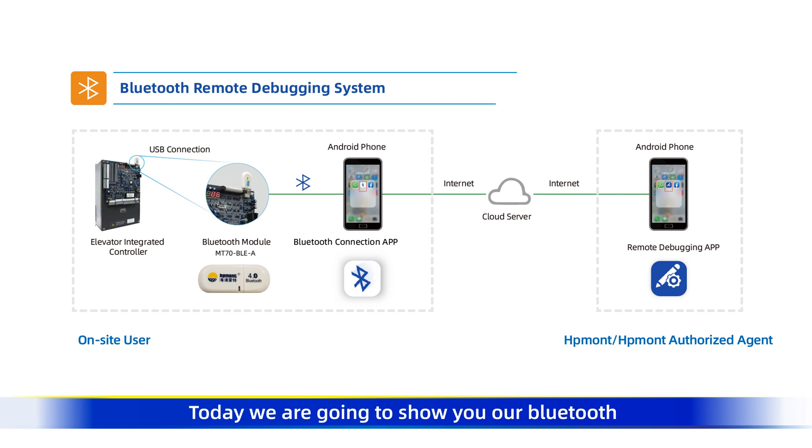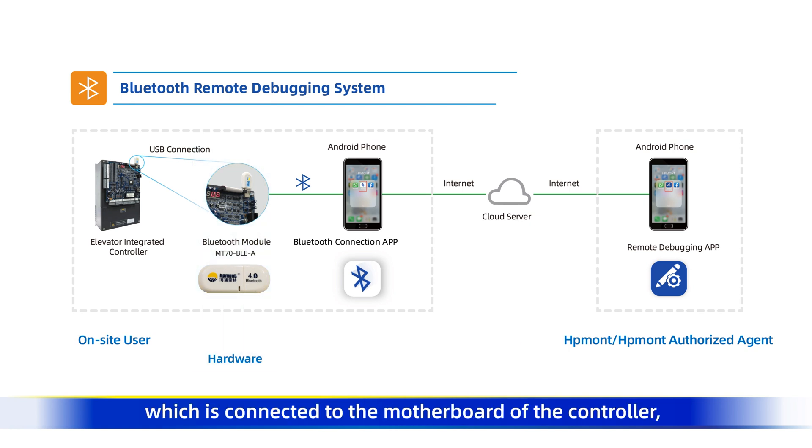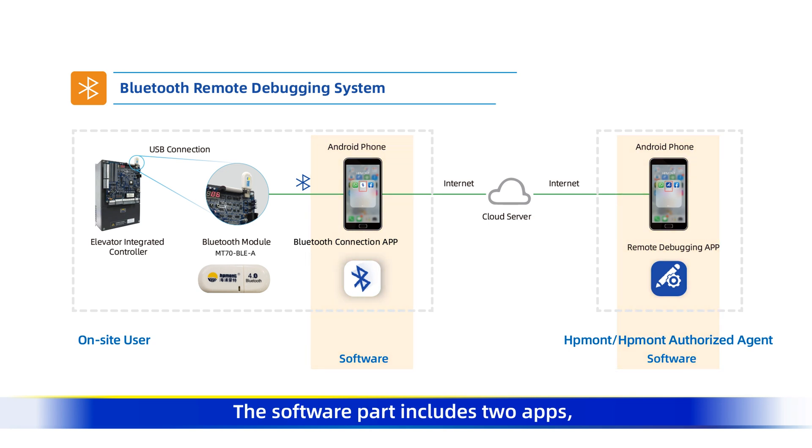Today, we are going to show you our Bluetooth remote debugging system. Firstly, let's take a look at the composition of this system. The hardware part is the Bluetooth module which is connected to the motherboard of the controller. Each side is similar to a USB. The software part includes two apps: Bluetooth connection and remote debugging.